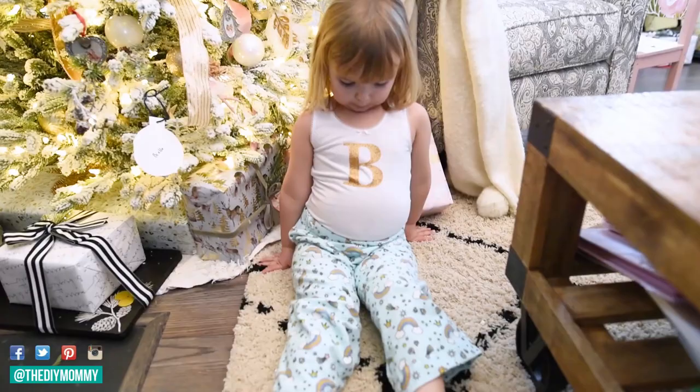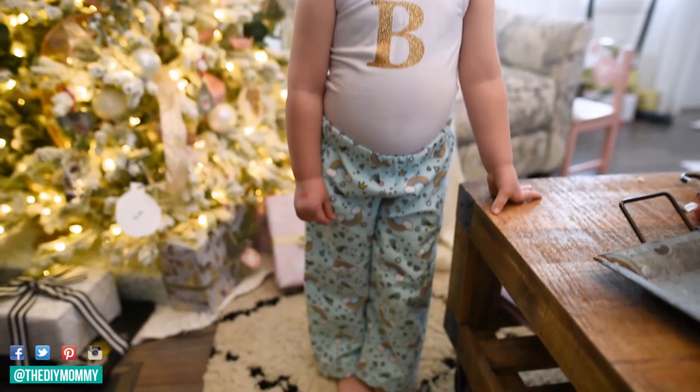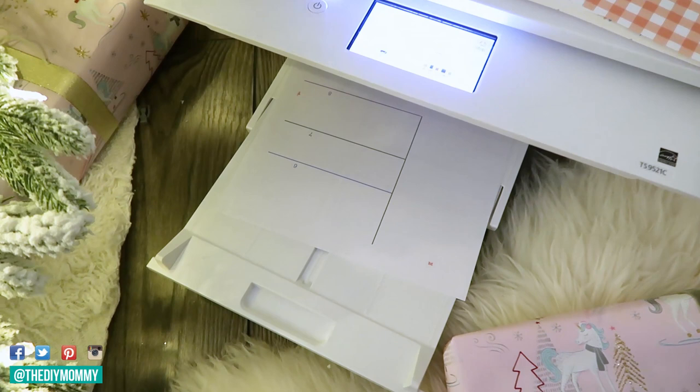Hi everyone, it's Christina from thediymommy.com and today I want to show you how to sew DIY pajama pants for kids. These are perfect for Christmas or New Year's this year. I found this free Perfect PJ Pants pattern by Cloth Parcel on craftsy.com and you can download it for free. It does have instructions with it but I'm going to show you how I make it — I make it slightly different than the instructions say.